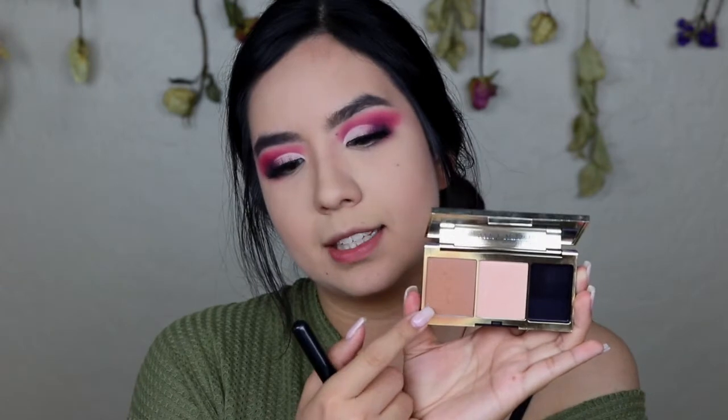Now I'm just going to line my lash line with a really thick liner. For lashes I apply the Baddie Bee lashes in Insta Hoe. Now I'm going to go into the Estée Lauder Pure Color Envy Sculpting Blush Palette and take the bronzer, and then I'm going to take the MAC Peaches blush.